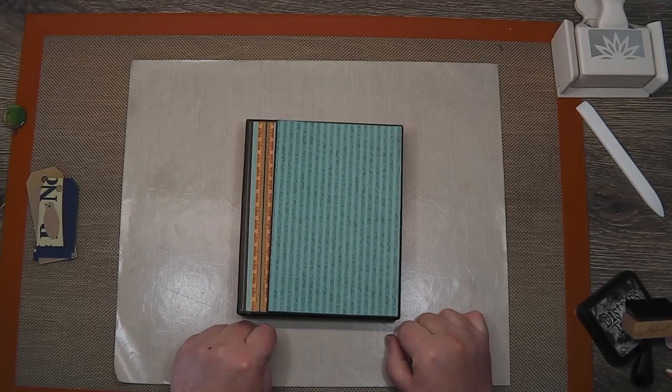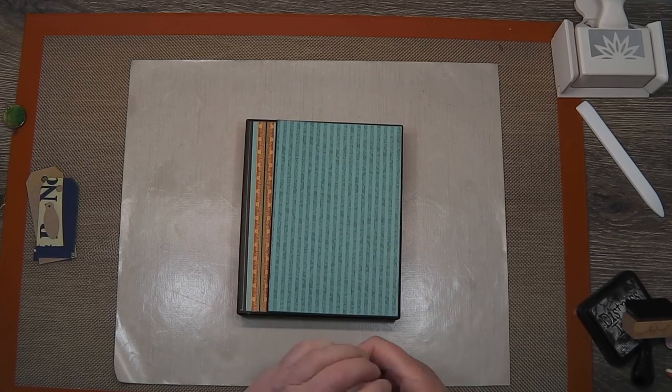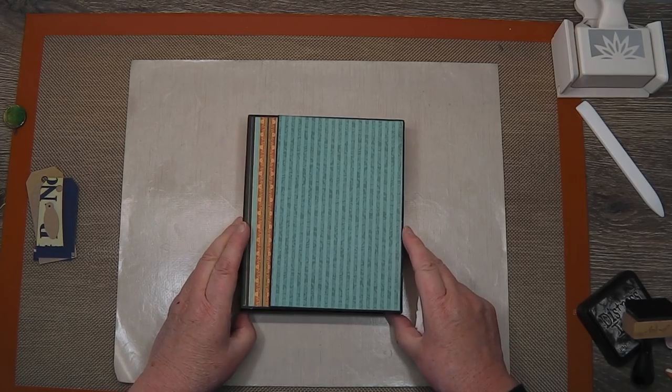So there we have it — that's basically it. The embellishing and decorating part is the most fun. Certainly any metallic embellishments would look good on this — charms to dangle off or to include with the package, that sort of thing. There's lots of things you can do. I hope you enjoyed that little tutorial, and I'll catch you next time. Bye for now.